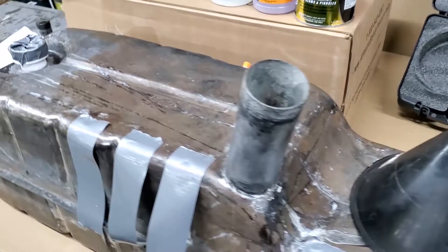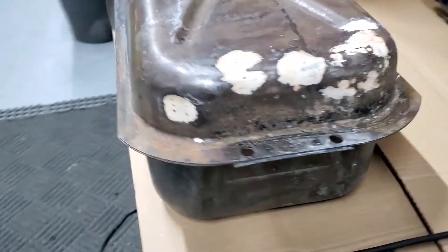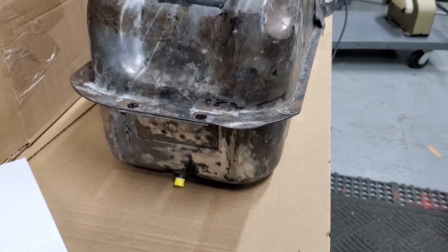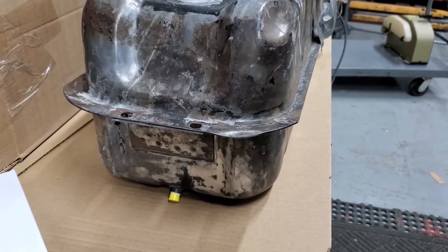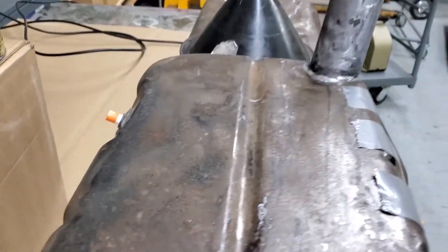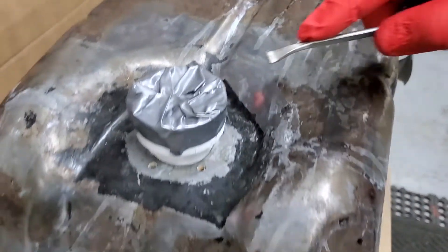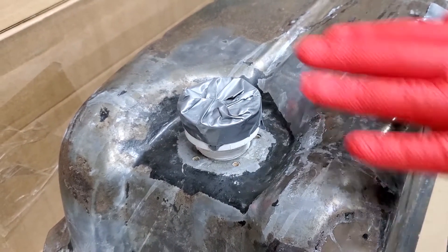In this particular tank we have the filler neck. We have this little hole here — to seal that up, I just used a wire connector with some Teflon tape around it and screwed it into the hole. That works out excellent. We have another one over here where we've done the same thing — just used a piece of PVC adapter, screwed it into the hole, and then put duct tape on top.